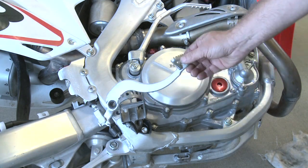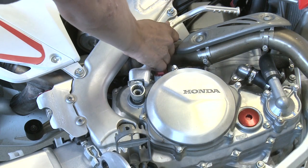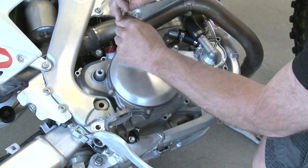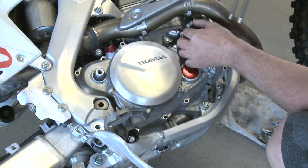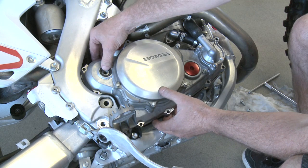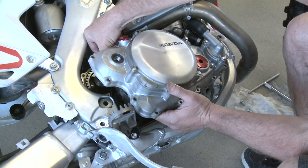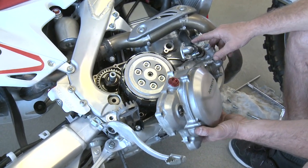So on this Honda we have to remove the entire basket, so we're going to start by getting our brake pedal out of the way, kickstarter, and start removing the bolts. When you're pulling the clutch cover off here you want to hold the kickstarter shaft down so it doesn't come popping out on you. Just remove these two bolts and this hose clamp right here.